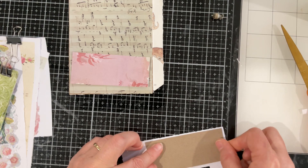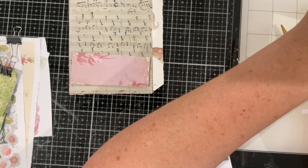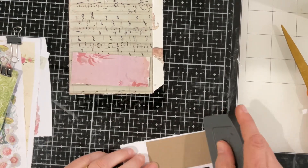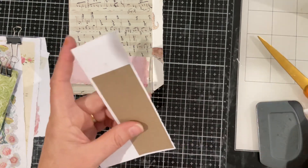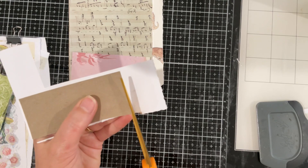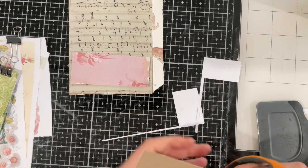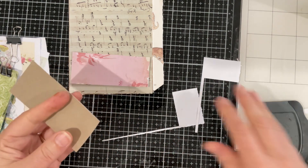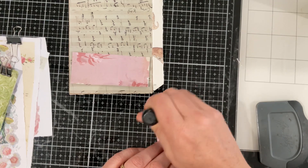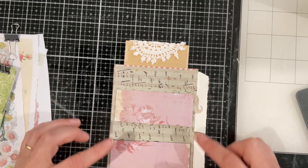I'm aiming for that corner because there was a nice bit of rose in that corner. Someone asked me in a previous video what this tool was — I got it from the Tim Holtz range. It's really just to burnish things down, it squishes glue out and makes glue sit nice and flat. It's just like using your hands but you don't get an even pressure. If you don't have something like that, you can use a business card or an old credit card — as long as it's got a bit of rigidity, it will work for you. Let's just ink that up a little.